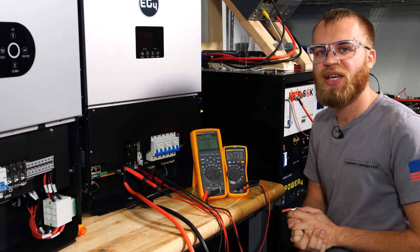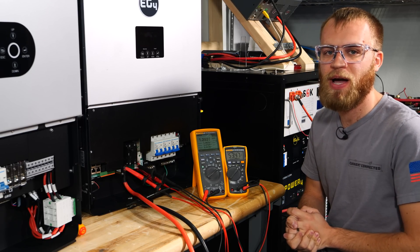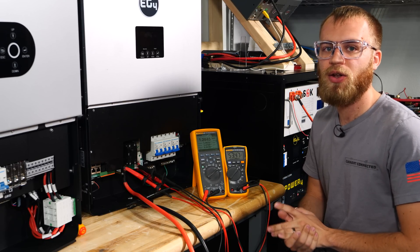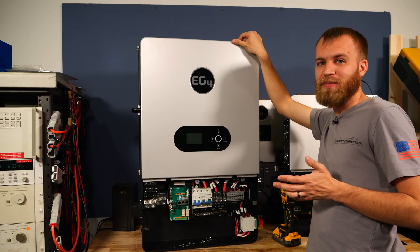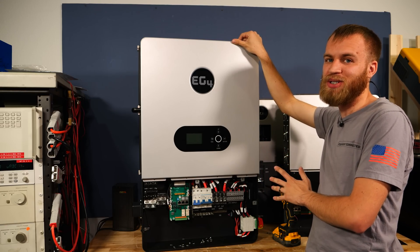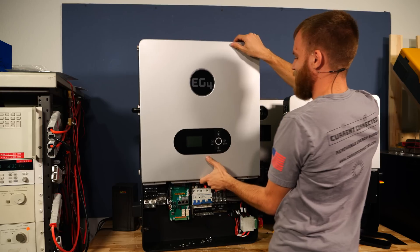There are settings in both inverters where you can program them to turn off at certain times to save power. This test is with a constant AC output and no eco mode enabled. While opening up the inverters is my favorite part, don't do this at home — it will void your warranty. However, I'm going to show you everything I possibly can about this, so let's dig in.